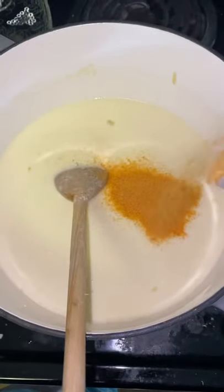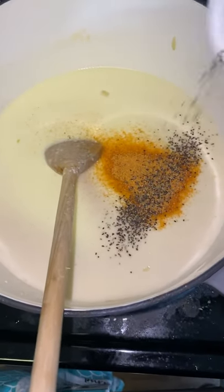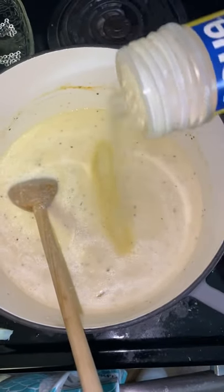Now I'm adding some seasoned salt and some pepper. Be careful with your seasoning — you do not want to over season. Now I'm adding some adobo seasoning. Gotta have it.